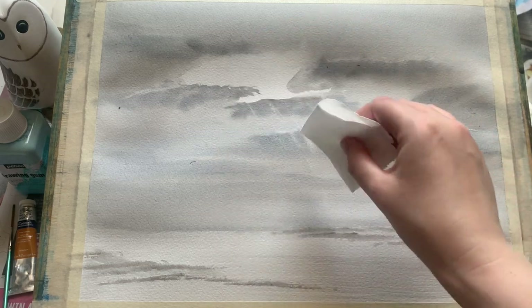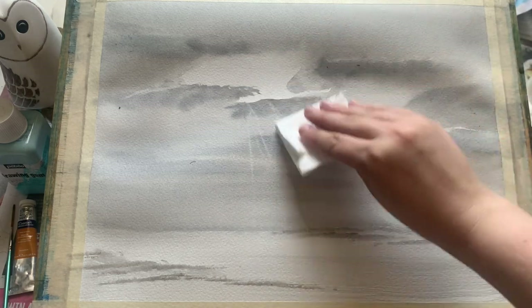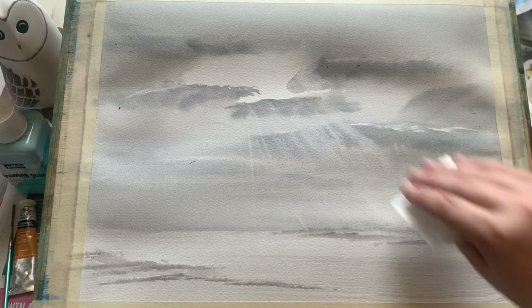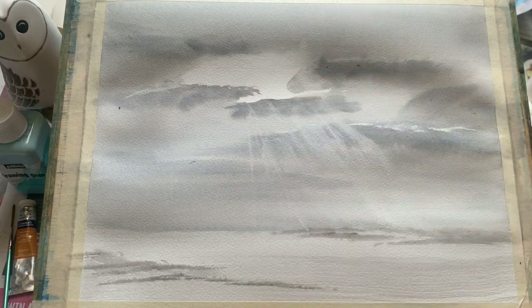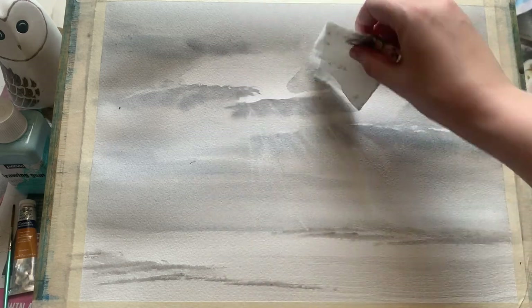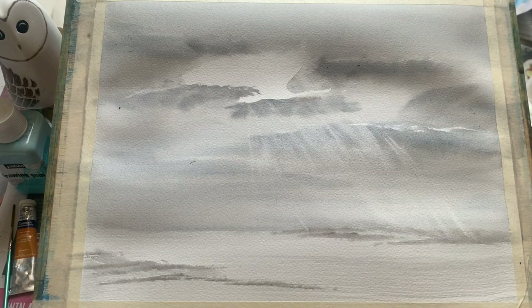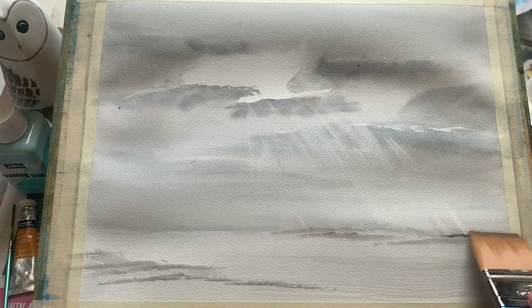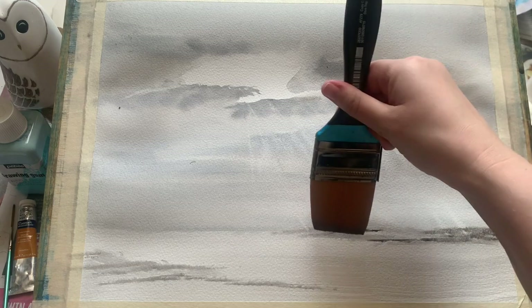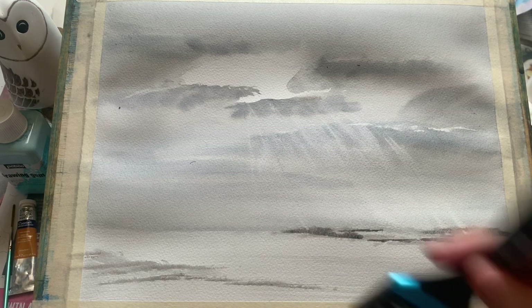And here are our sun rays. We do this whilst the sky is still wet. I've folded up a piece of tissue so it's more manageable, and as simple as that, just start drawing it down, pulling a little bit of the paint out so we get back to the white of the paper in a nice directional way. Just keep going until you're happy, keep turning the tissue so you're using a clean part every time — and it's as simple as that. Doesn't that almost feel like cheating?